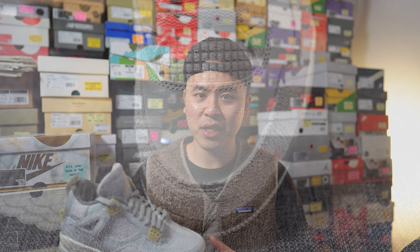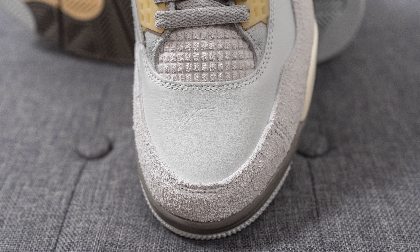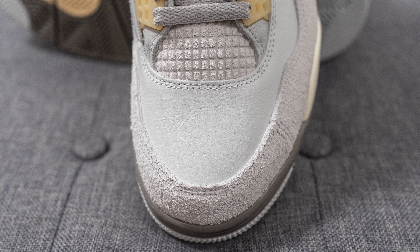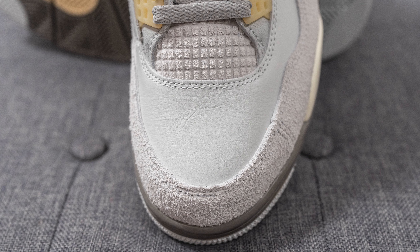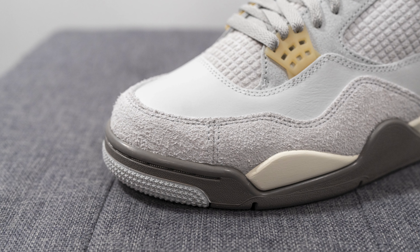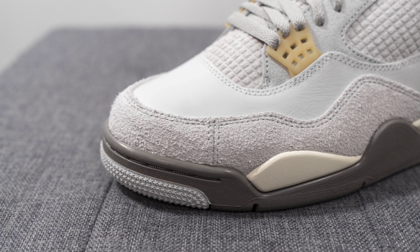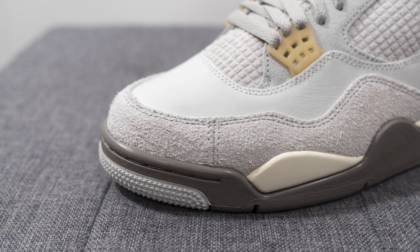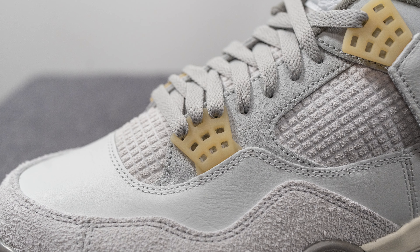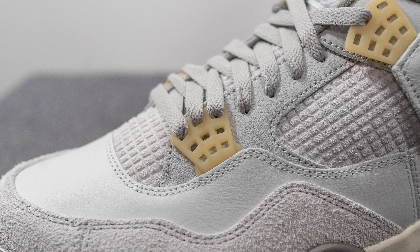Diving into the details of this shoe, starting with the toe box — this portion of the upper is covered in a smooth light gray colored leather which feels like very nice, genuine quality leather. Overlaid on the edge of the toe box is suede, and on the lateral side we have these additional stitches, which is something you normally don't see on a regular Air Jordan 4.